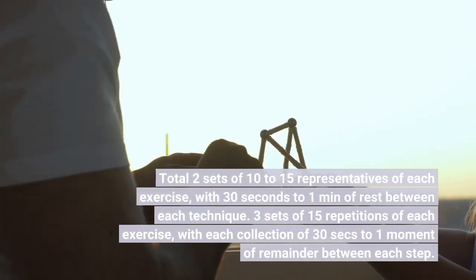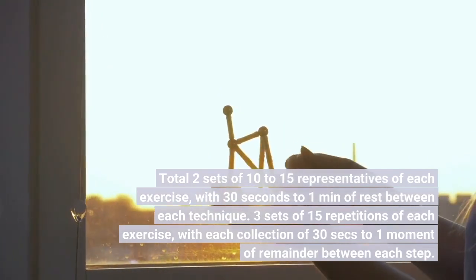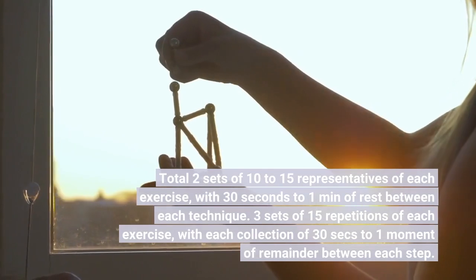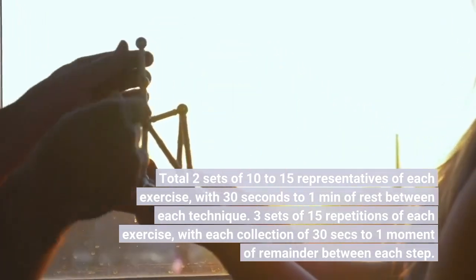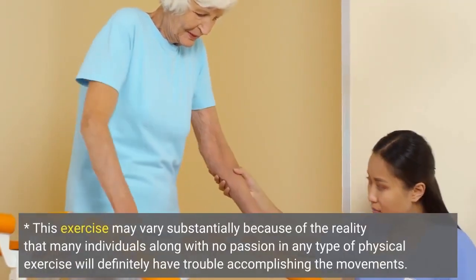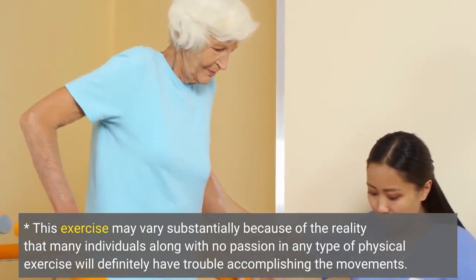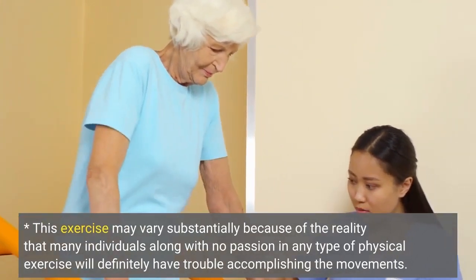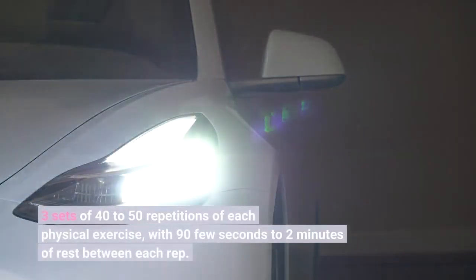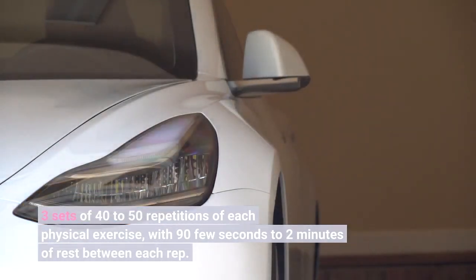Complete 2 sets of 10-15 repetitions of each exercise, with 30 seconds to 1 minute of rest between each movement. Then 3 sets of 15 repetitions of each exercise, with 30 seconds to 1 minute of rest between each set. This workout may vary substantially because many individuals with no prior exercise experience will have trouble completing the movements. Progress to 3 sets of 40-50 repetitions of each exercise, with 90 seconds to 2 minutes of rest between each rep.